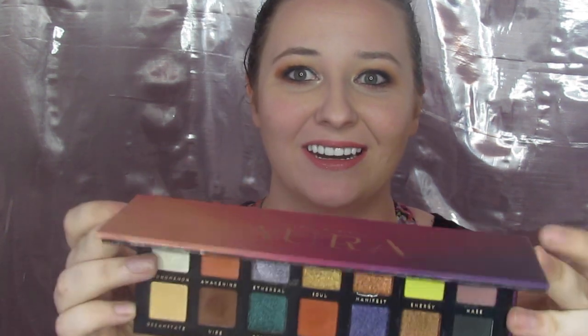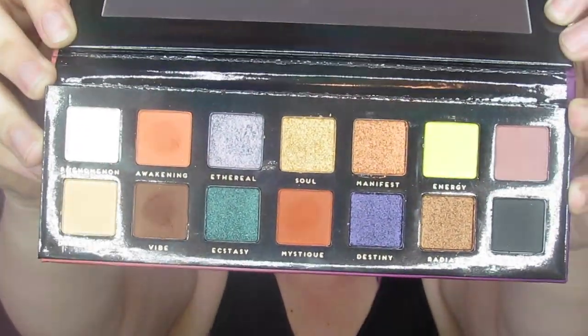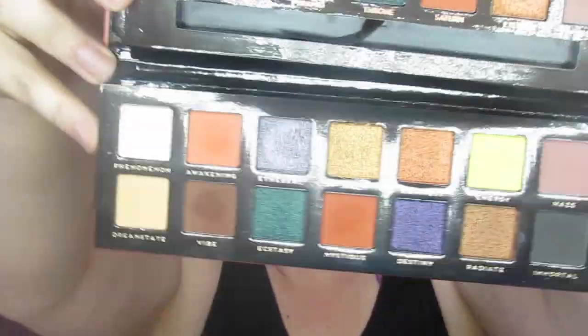Y'all ready? 5, 4, 3, 2, 1. Did you guess it? I'm going to guess you probably did, but if you didn't — it is a dupe for the Anastasia Beverly Hills Prism palette. Let me put these side by side, or one on top of the other, so y'all can see just how similar these two palettes are.